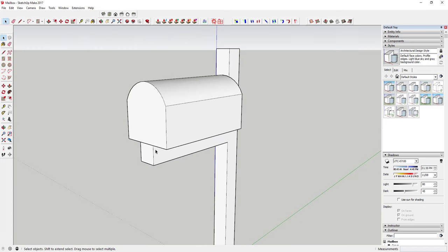Now we're going to draw the face using the offset tool. Activate the offset tool by tapping the F key, then come in and offset this face by one inch. That gives you kind of a mailbox door-looking shape right here — just enough that you've got a nice door outline.